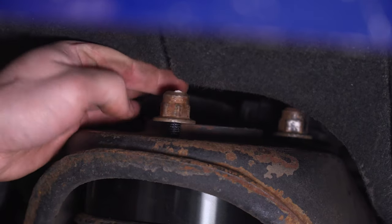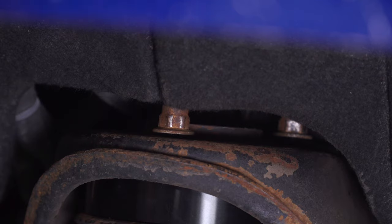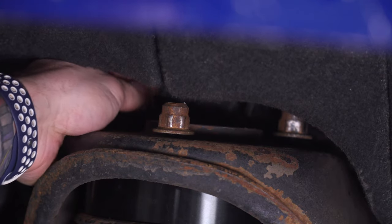Next, we can do the three nuts at the top of the strut tower. If you haven't already put those on, put them on now. Grab your 18-millimeter and tighten them down.